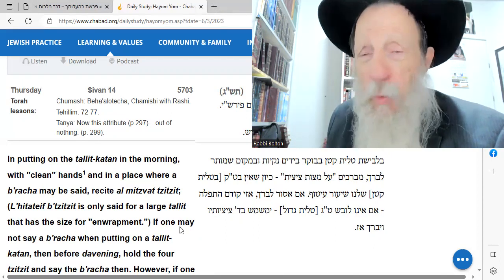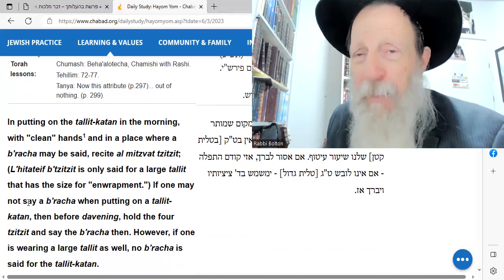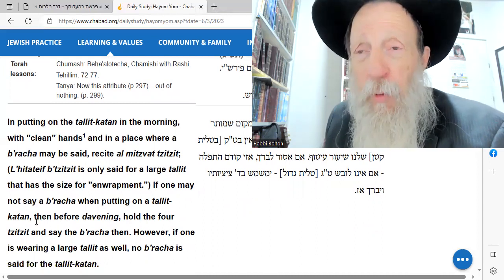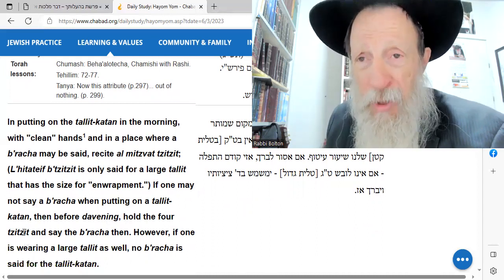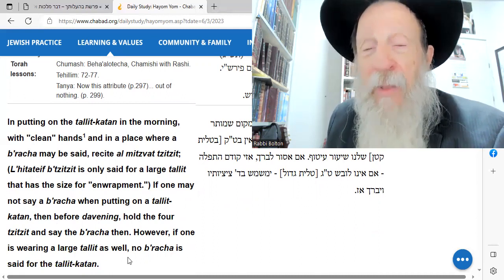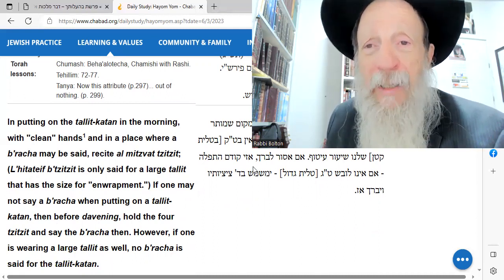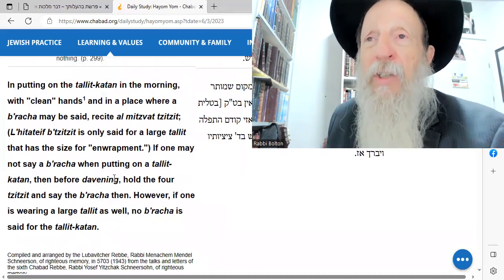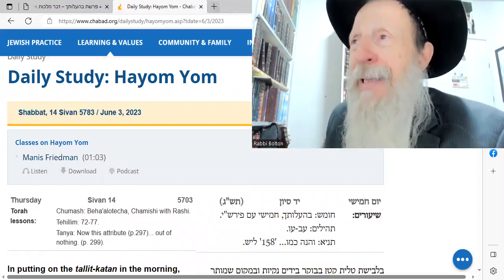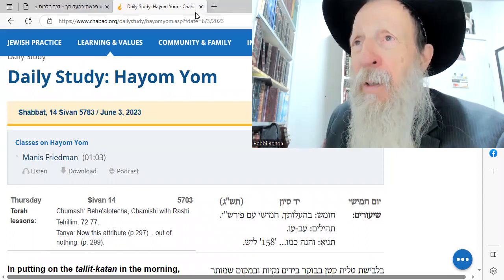If there's some reason why you can't make a blessing when you put on the small talit — the talit which is next to your body — then before you start the prayer, you hold the fourth tzitzit and you say the blessing then. But if you're wearing a larger talit, then you don't say a blessing for the small talit, talit gadol. That's our custom. Now let us learn the...